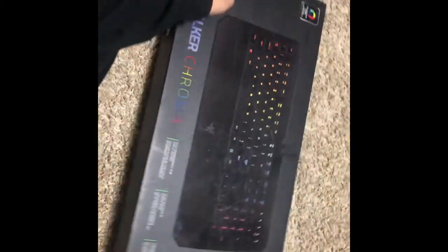Welcome back gamers. Today we're gonna be unboxing the Razer DeathStalker Chroma Edition, only at Best Buy.